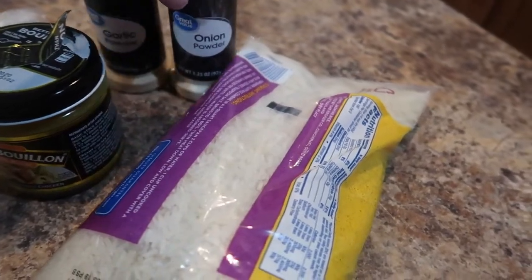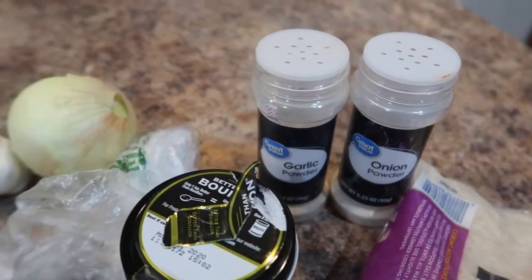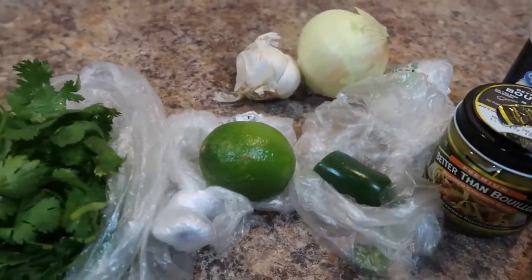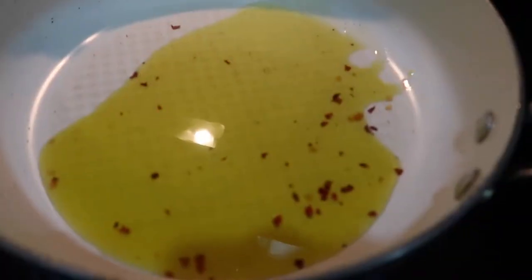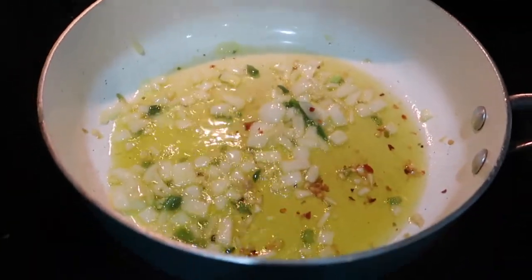Here is a recipe for cilantro lime rice. We have some long grain rice, onion powder, garlic powder, chicken bouillon — you don't have to use it if you're a vegetarian — half an onion, two cloves of garlic, half of a lime, some cilantro, and some jalapeño.